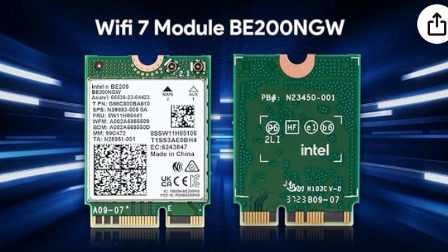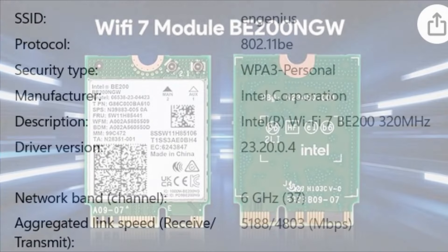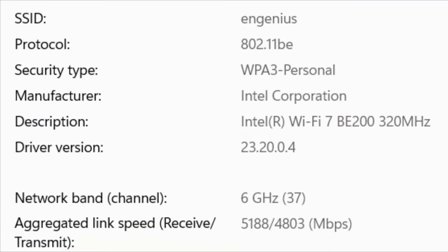The ECW 536 will work with any Wi-Fi device, but to get these super high Wi-Fi 7 speeds, you'll need an adapter that supports it, like the Intel BE200. At short distance, I'm connected at 5.1 gig with the Intel BE200.